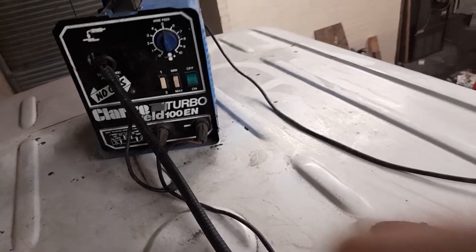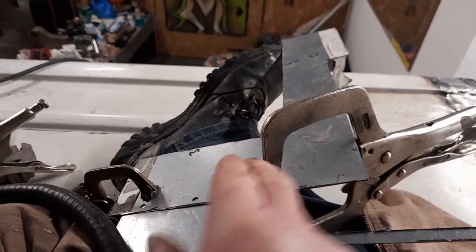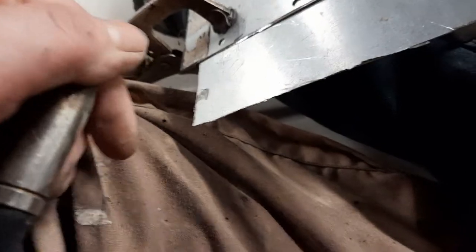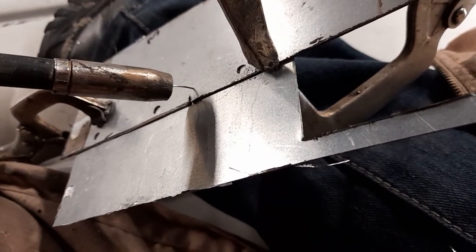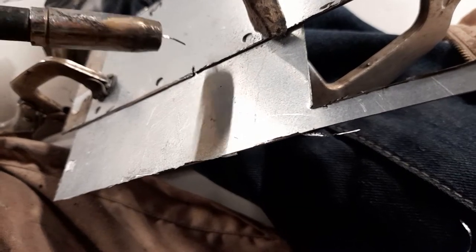I'm currently using flux core wire mainly because it's cheaper. MIG welders do a much better job, however you have to buy gas for them. So where was I - right, so you're doing a panel that's a foot long, you've done holes at one or two inch gaps, tacked all of them. I set my machine on maximum - setting two - then when I go back again I don't even bother drilling these little holes. All I do is zap it on top of the metal.